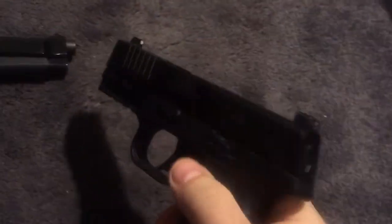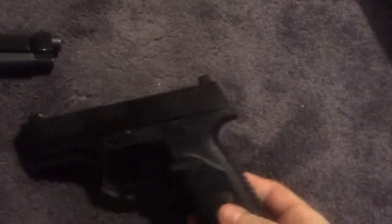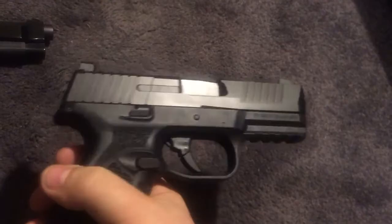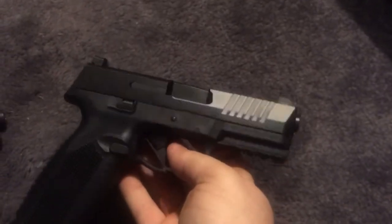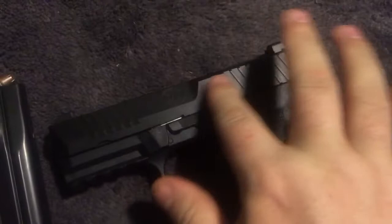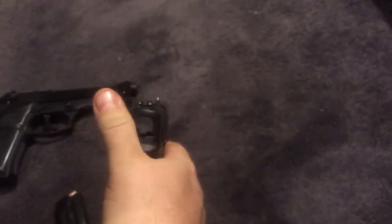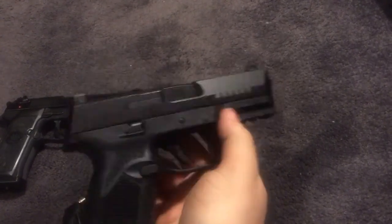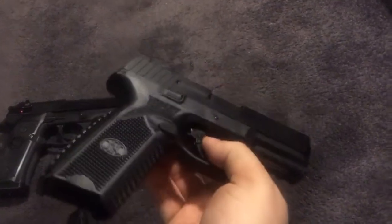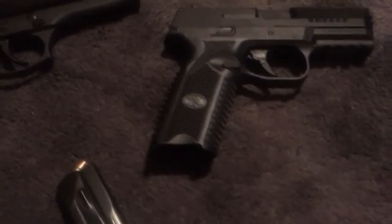I recommend it — obviously I bought this one. I wouldn't have bought it if I didn't like it. It's a good looking polymer gun. A lot of polymer guns just don't turn me on, but this one does. The slide is done excellently — it just looks good. The cut right here and the FN logo just look amazing. I recommend it. If you can get your hands on one, pull the trigger on it — I don't think you'd be disappointed. And if you don't like it, you can get rid of it. Someone would be willing to take it. Thanks.